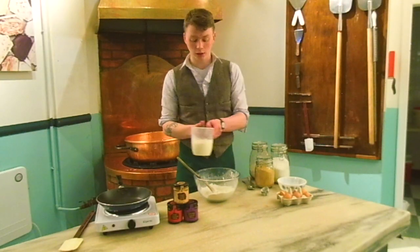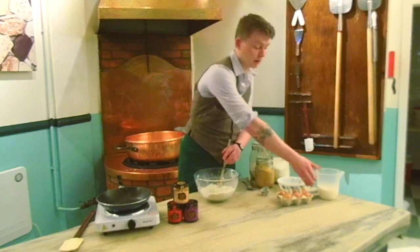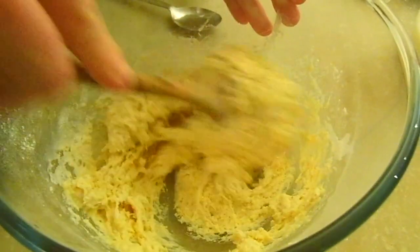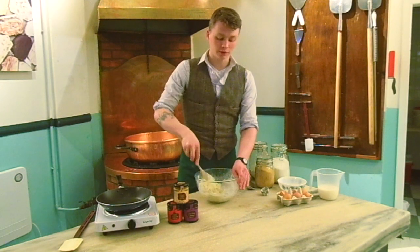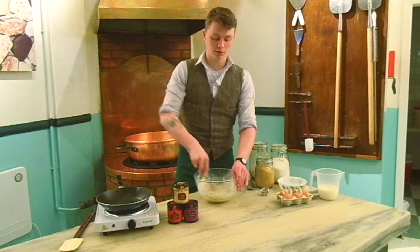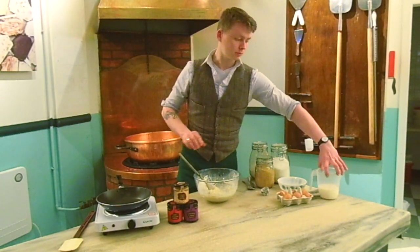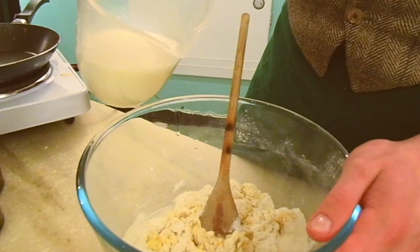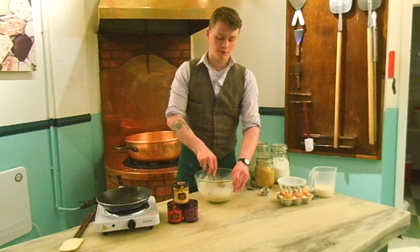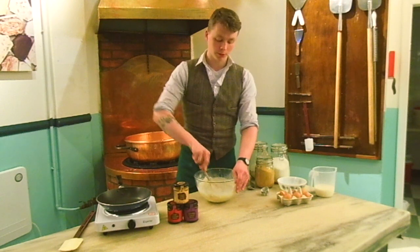Now we add the milk slowly so as not to overload the dry mixture and stop it from becoming one coherent mess. Now the consistency we're going to be looking for is thick but not too thick. Too thick and we end up with grainy floury pancakes that aren't very pleasant at all. So we just keep adding milk until we get what we're after, mixing the whole time to make sure everything's mixed through and we don't get tiny little bubbles of flour that will come out when it's cooked.